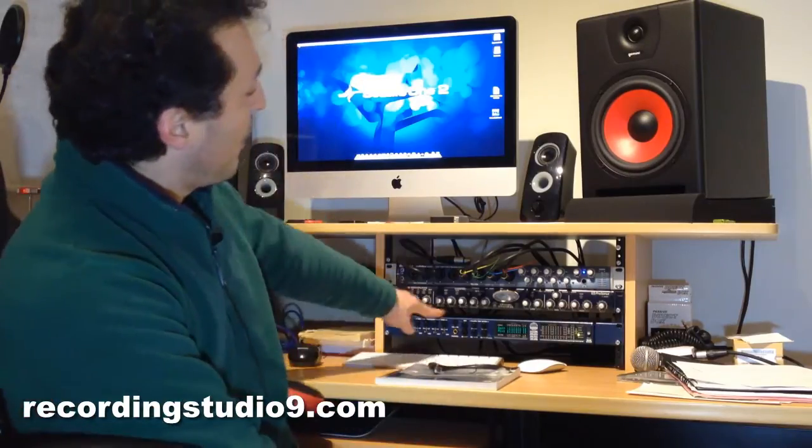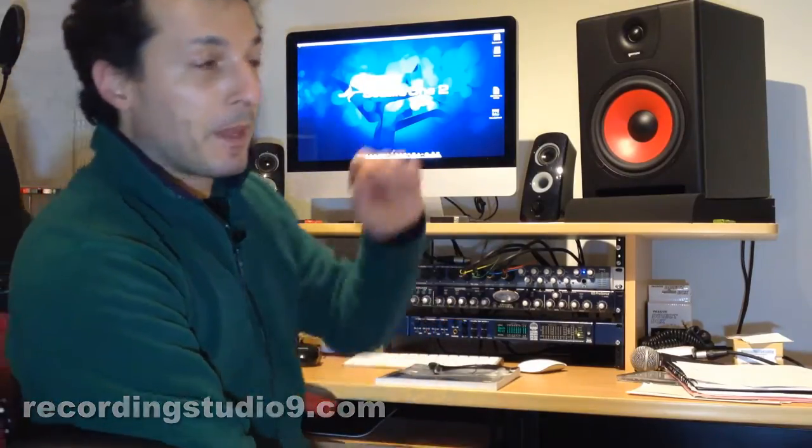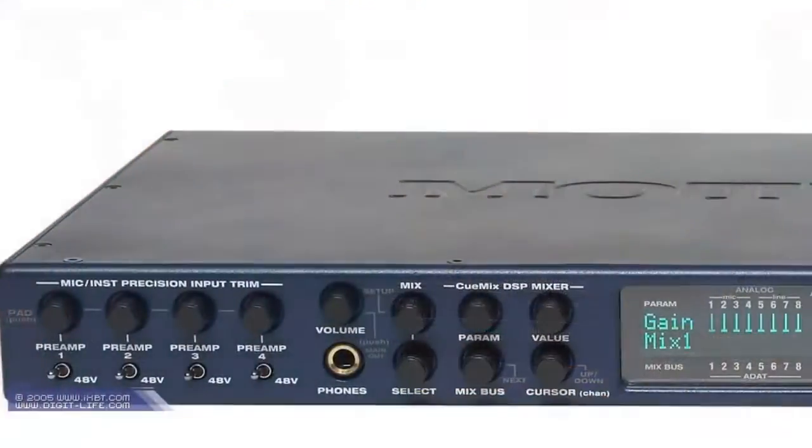Hi everyone, my name is Vace from recordingstudio9.com and today I want to share an experience and an experiment — an idea that I came up with when one of my old audio interfaces, the Motu Traveller Mk1, a quite old firewire unit, gave up from working.